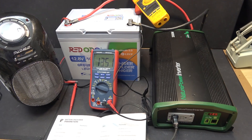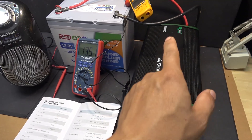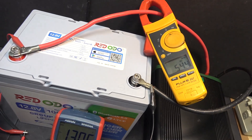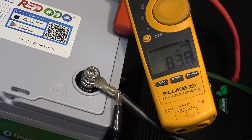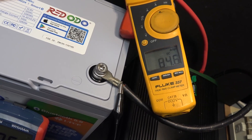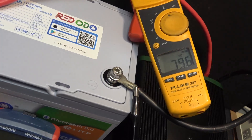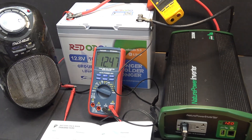Let's go ahead and do a discharge test. This battery is rated at 100 amp continuous discharge. I have it hooked up to my 2000W inverter and a 1500W heater. Current climbed up through 67, 70, 80, 90, 92 amps — almost 100 amps — then came back down because the heater got hot enough. It looks like it's going to be around 80 amps continuous, and it seems to run just fine with no problem.